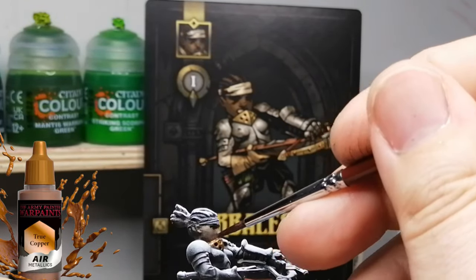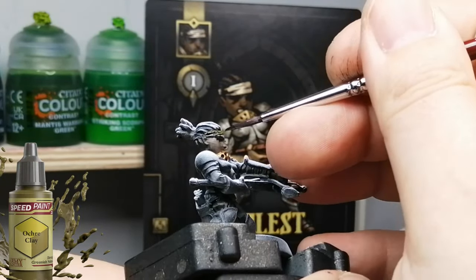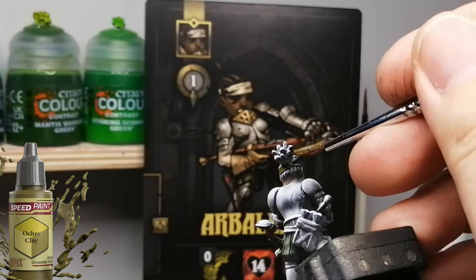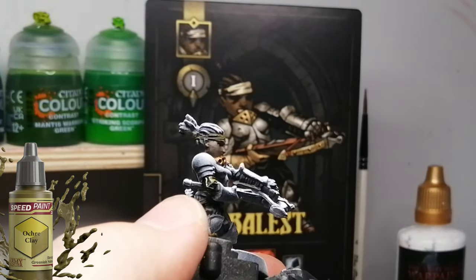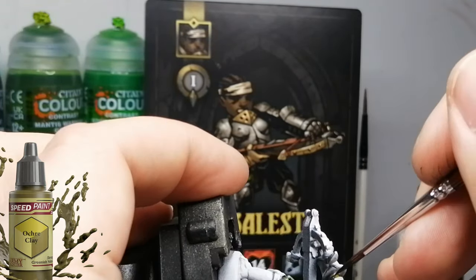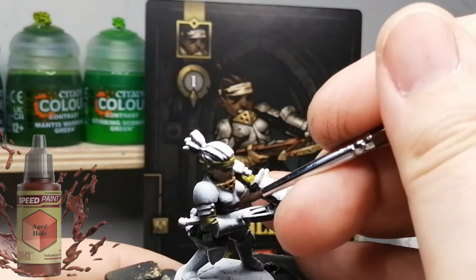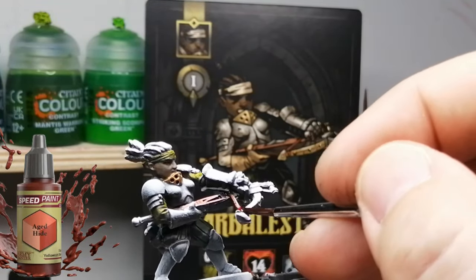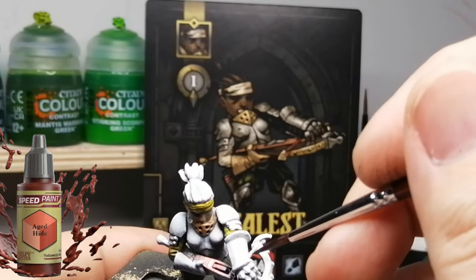The next one is True Copper. I was saying about metallics — I used an air metallic because it is thinned down, and I wanted to see if that did any kind of effect on top of the zenithal. As you can see, there wasn't much zenithal in that area because that's where I made the light shine with my white airbrushing. The one we're going to see later on is all her armor, and that's going to show you the zenithal in that — but even then, it wasn't all that great with that kind of coverage.